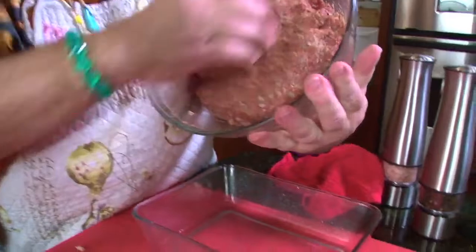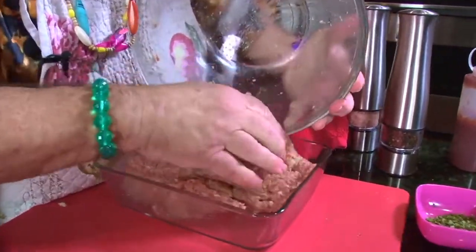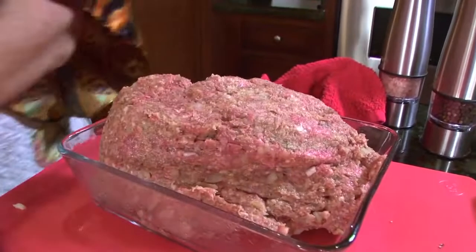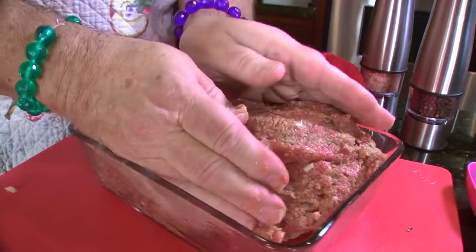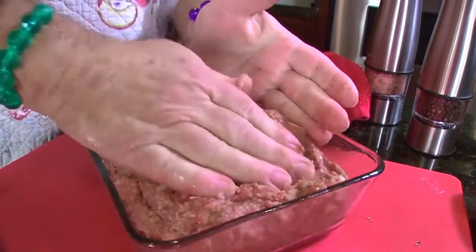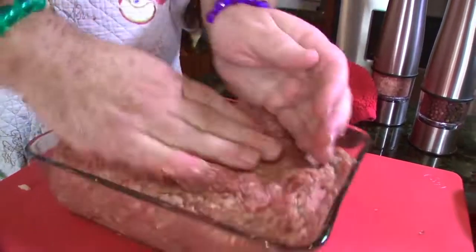And now what we're going to do is we're going to go down here and put it in our bowl. Ready to go? Here we go. I love this part. Look how beautiful this looks — it goes right in there. Look at that. And then for the final touches, you're going to love this.